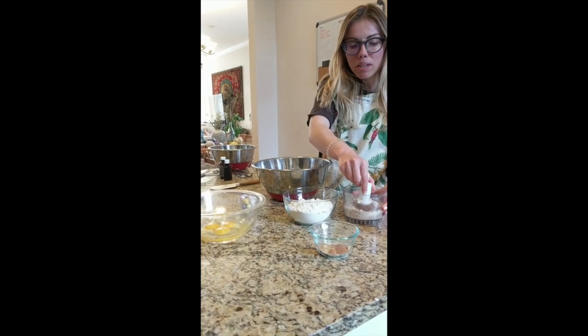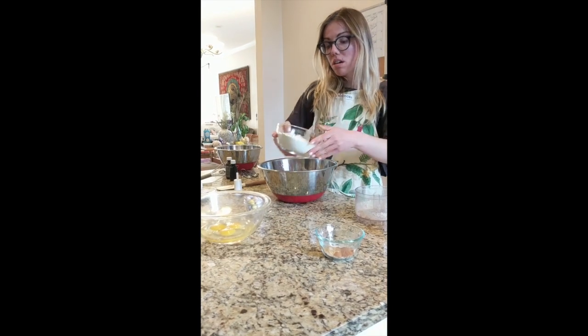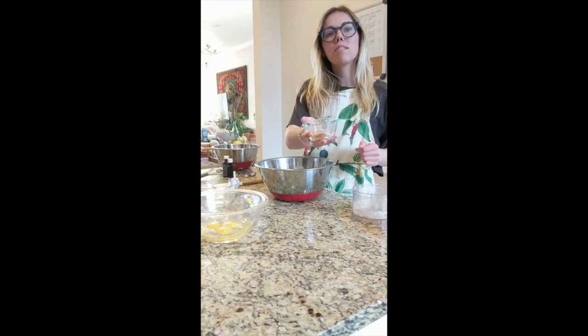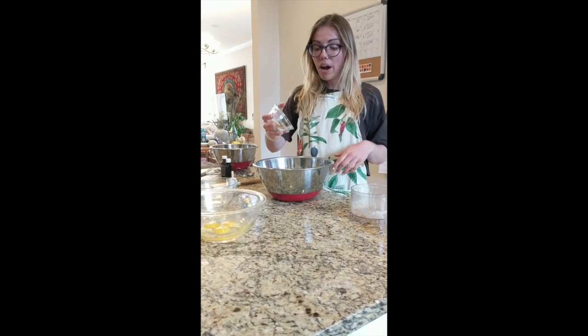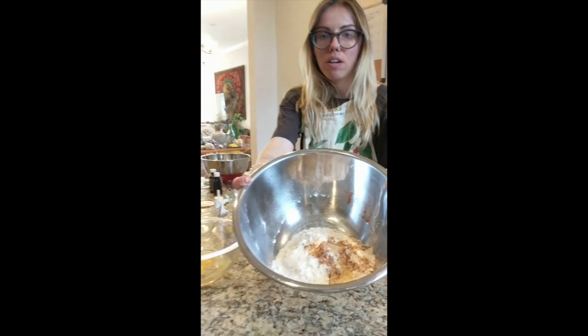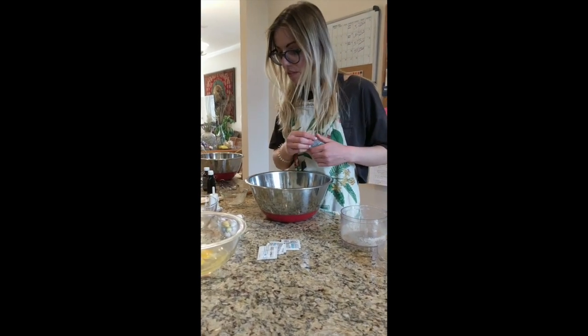I'm going to pop in these almonds, and next I'm going to add in my flour, and then I'm going to add in all of my spices along with some baking powder and baking soda so that these babies rise. This is what we're looking like right now. And then the last piece of this — debatably the most important — is adding in my Caliper CBD packets. So what I'm going to do is just cut them open really fast.